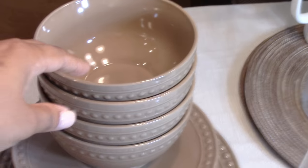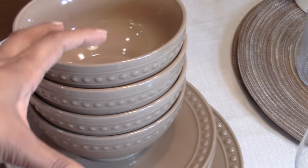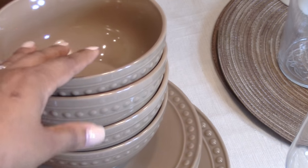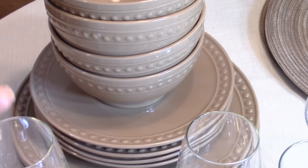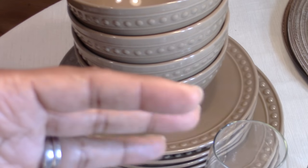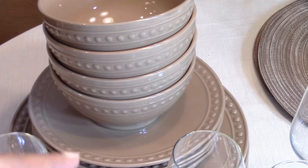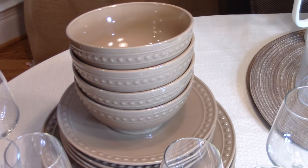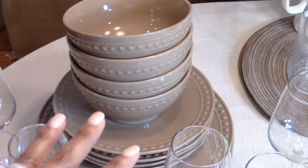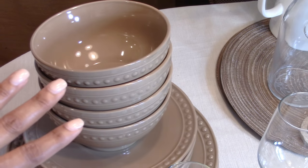Another tip when purchasing your first everyday dishware is to make sure it's not only neutral, but that it is unadorned or the adornments are understated. This one has a beautiful raised beading with a raised line going around it — gorgeous but understated. You do not want to buy a place setting with a busy pattern, like butterflies or birds plastered all over the plate, because that limits what you can do. Instead, use your patterns through your fabrics — your napkins and things like that. Make sure it is simply adorned or plain so that you can have that versatility.